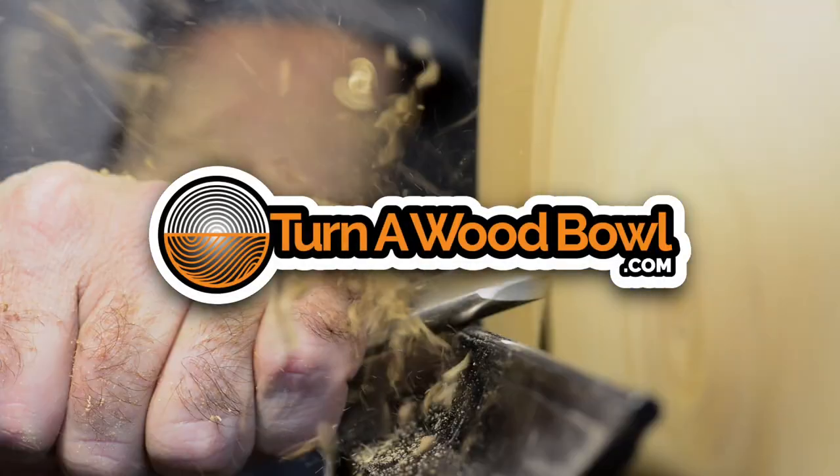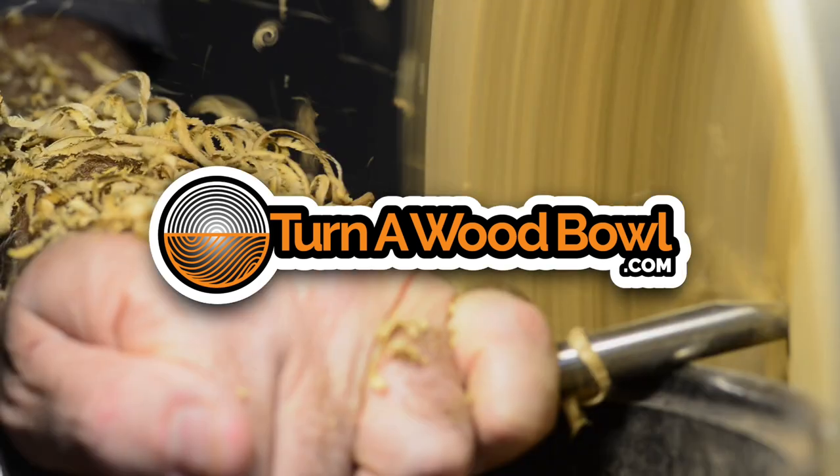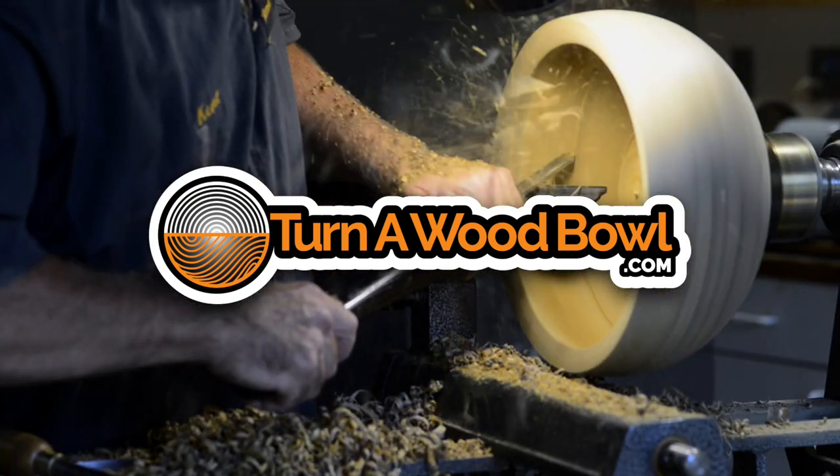It's time to clean our respirators! Sorry about that. Hi, I'm Kent and welcome to Turn a Wood Bowl. Today it's time to clean our respirator. We must clean our respirator from time to time and I'm going to show you how I clean mine.